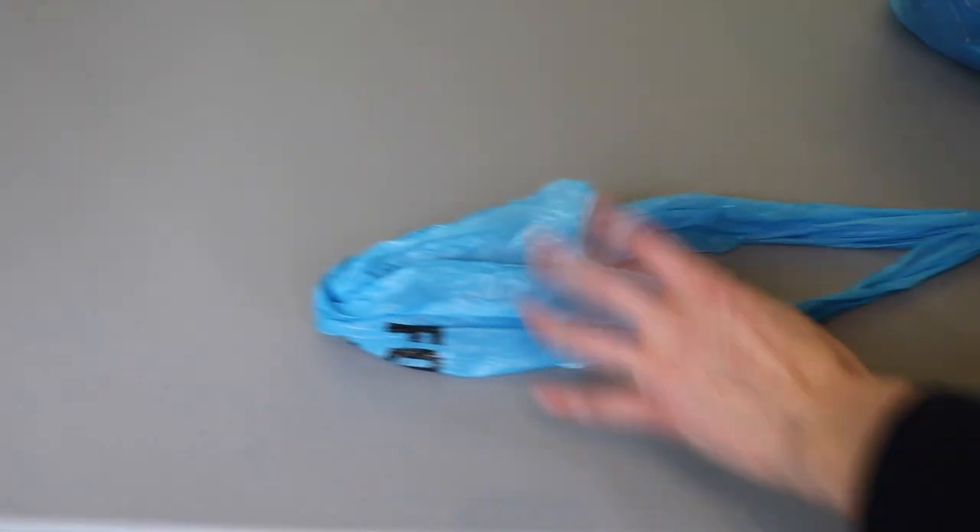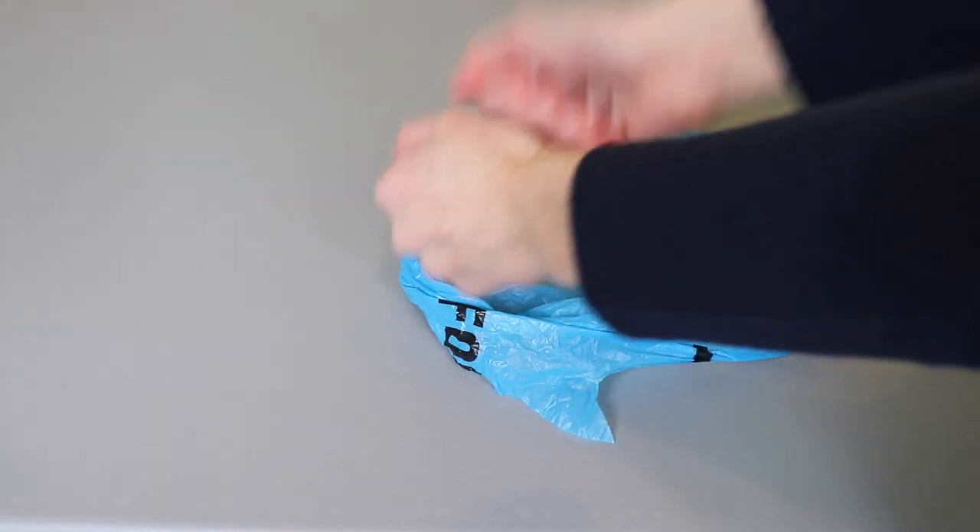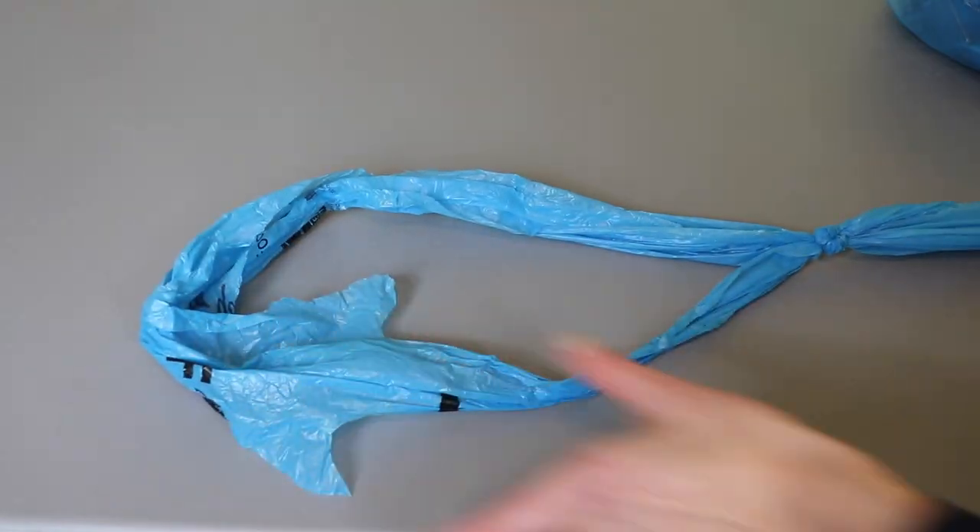Once you get your next loop, do the same thing: lay them on top of each other, pull the bottom one up, pull the other end through, and just keep tightening them as you go along. That's really all there is to it. I'll show you a couple of pointers to help speed the process up and make your plarn turn out even better.